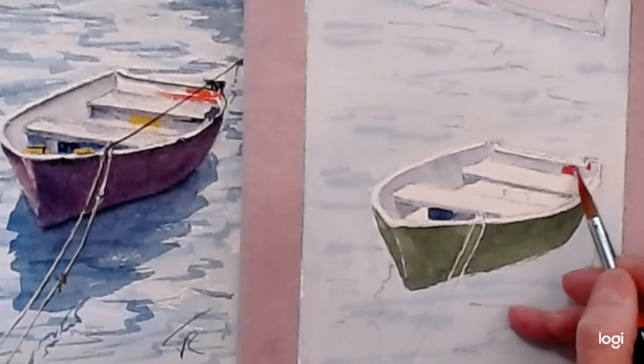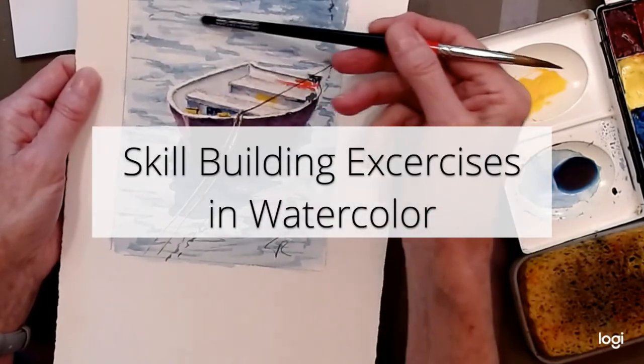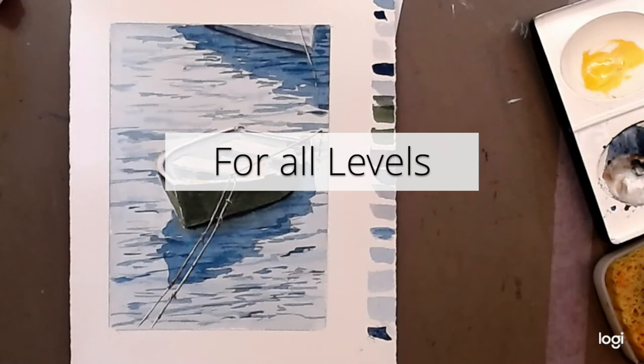I'm not quite sure what it is, but it's going to connect. Pretty much everything you put in the water has to have a horizontal feel. Watercolour always needs lots of practice.